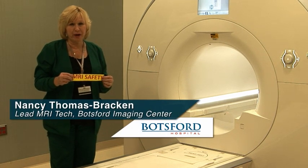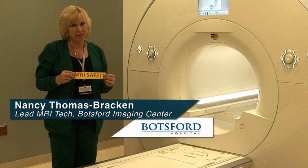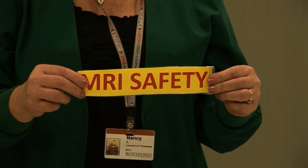Patient screening is very important in MRI. We as technologists decide what metal can and cannot go into the magnet. Here is a demonstration of our MRI safety sign that has paper clips in it.